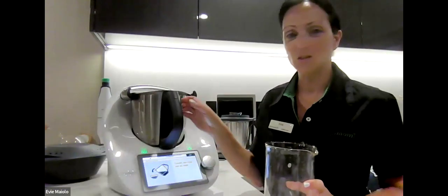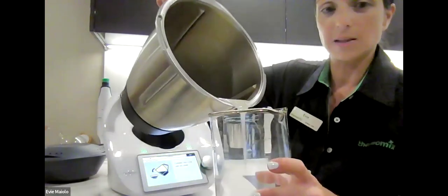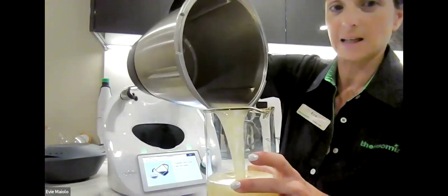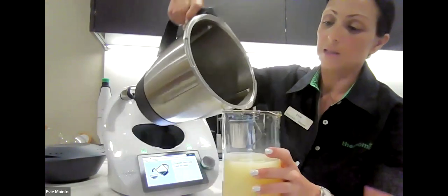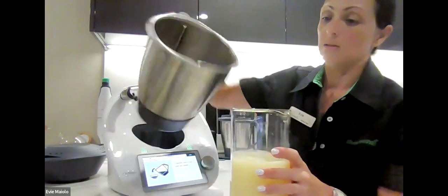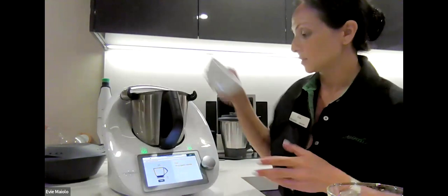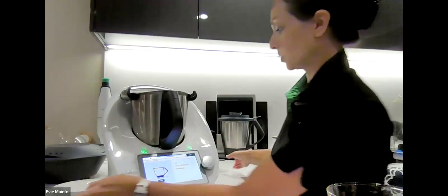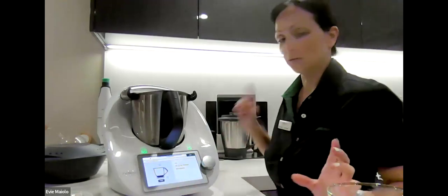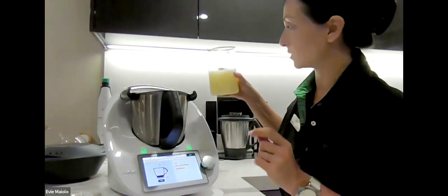The next step is to remove this emulsion into a jug — you'll see the oil has combined very nicely with the lemon juice, which is exactly what we want. This is what we're going to use once we've chopped our garlic. So that sits aside for now and we're going to add our 75 grams of garlic cloves followed by the teaspoon of salt, and then 50 grams of this emulsion to start off with.